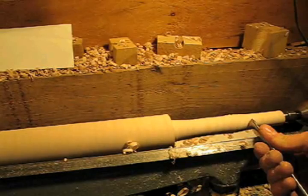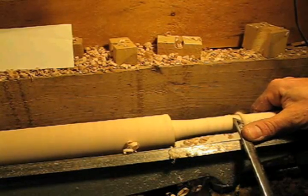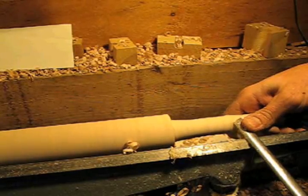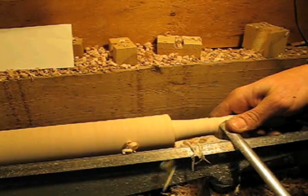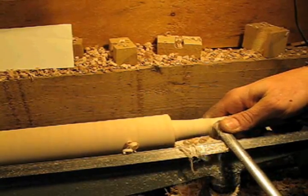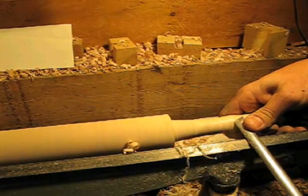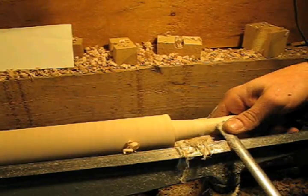I'll come in and mark that line where the tenon begins. Like I said, I'm not going to cut it — I'll just cut everything leading up to it, and then clean skew this little area. I don't even have to go all the way; that's going to be enough for me to move my tool rest and finish out the rest of the leg.